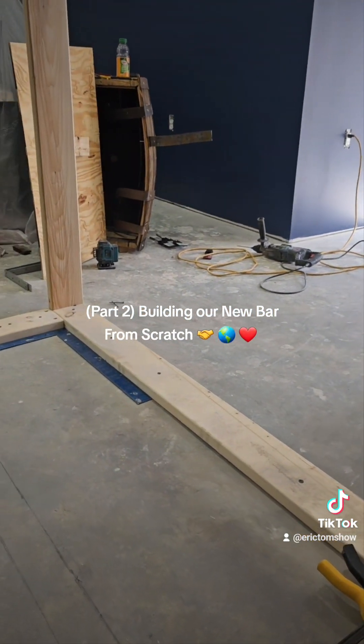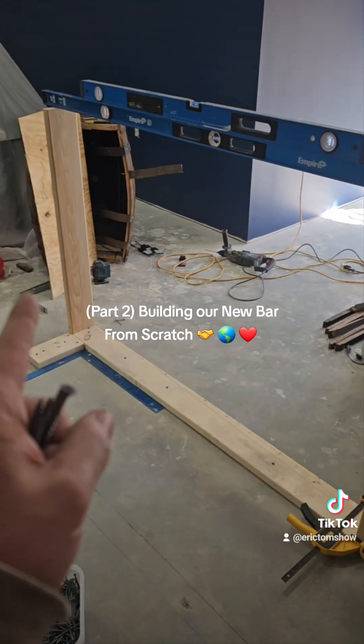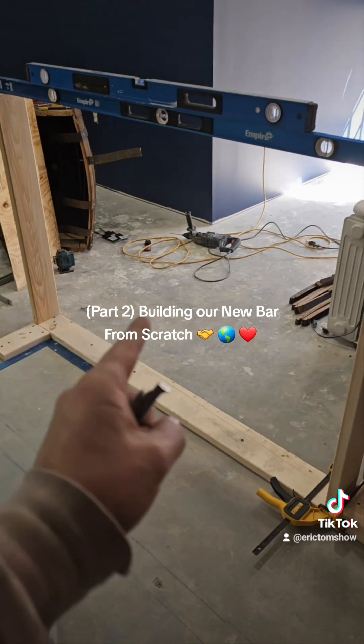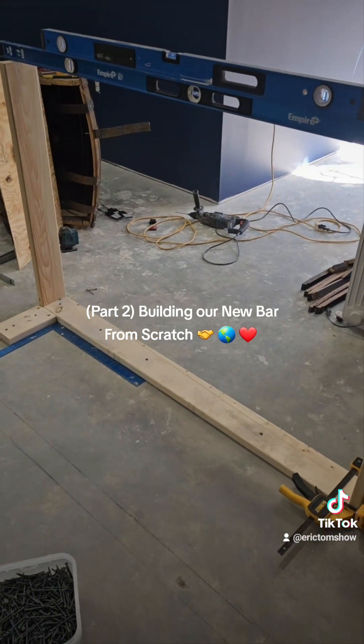Then we're going to come back and fill these in just like we're doing right here, and we're going to put blocks in between to make everything super strong top and bottom. We'll bring you back and show you when we get to that point. There are a million different ways you can go about this — this is just the way we do it to make everything as perfect as we can get it for this bar top to be installed.